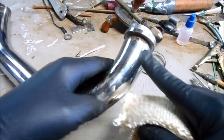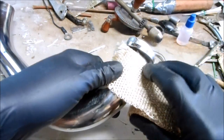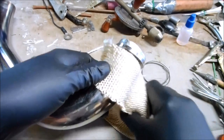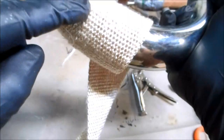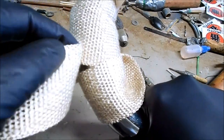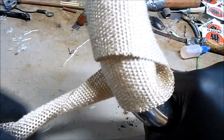It doesn't matter if you wrap clockwise or anti-clockwise, you just have to start at the right spot and get the first wrap started before you secure it with your starter tie. After I've secured the first wrap with the wire I'm just going to continue wrapping, overlapping half of the fiberglass width at a time and pulling it tight with each pass.